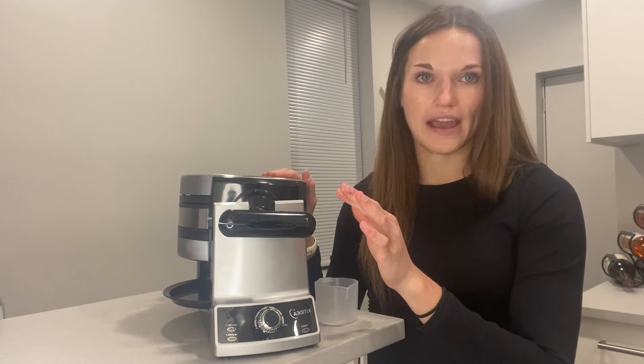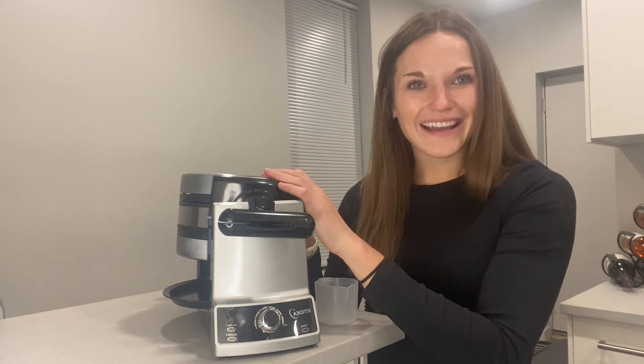The whole thing is stainless steel, which is so nice. Overall I've been so happy with this product — not only is it well made, but it makes the absolute best waffles. I'll go ahead and make a couple so you can see.